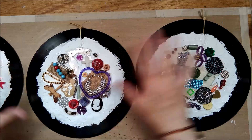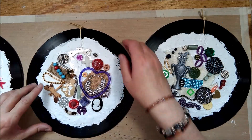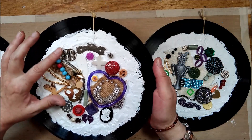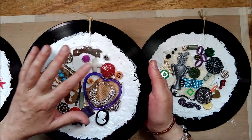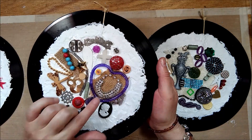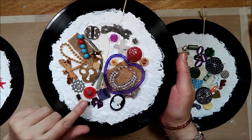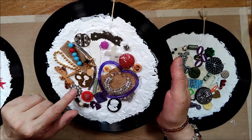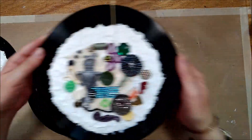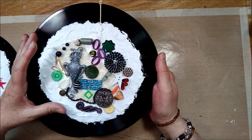I'm done covering all these records with some three-dimensional items. There are all kinds of things: pieces of earrings, beads, game pieces. I added a little more burlap to this one — the one I started with you — and there is a little bow, some beads, a gear, and so on. Pretty simple. I'll go ahead and show you the other ones too, just to give you more ideas of what you can use on a project like this.